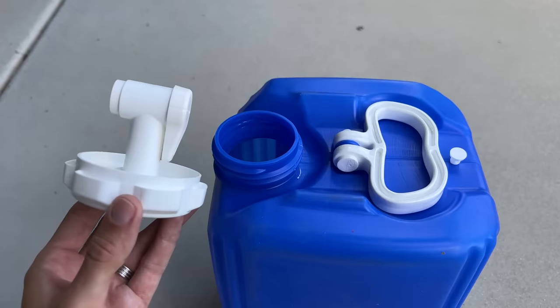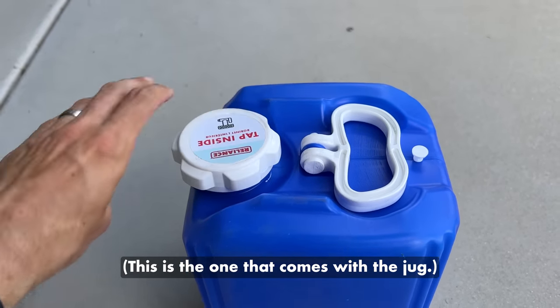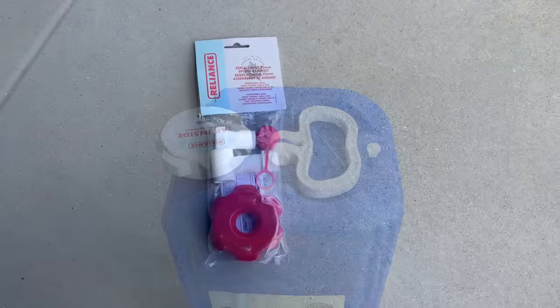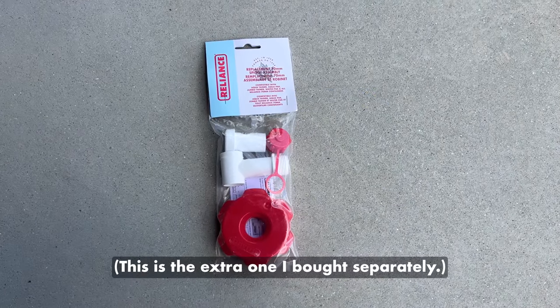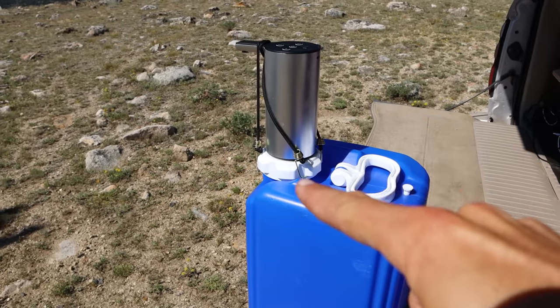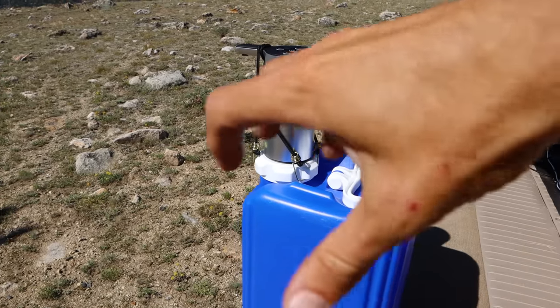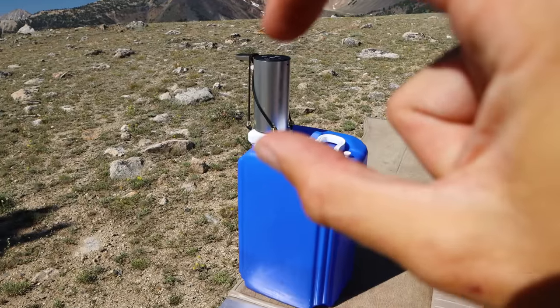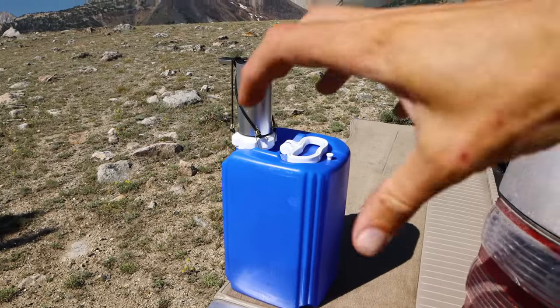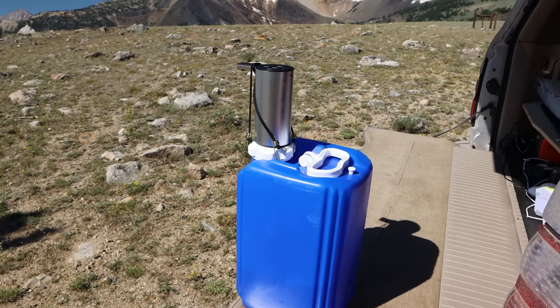The water jug comes with a spigot, and you might want to buy an extra one - they're around $8 to $10 on Amazon. You don't need another one since the jug does come with one, but if you ever want to use this jug without the pump it's easier to have a separate spigot that also doubles as a regular lid. That way you can have the whole pump unit as one piece and then have the spare cap as a second piece in case you don't want to use the electric pump.